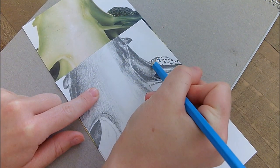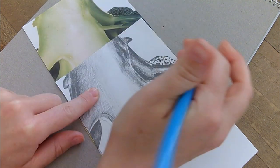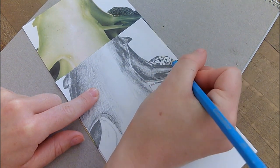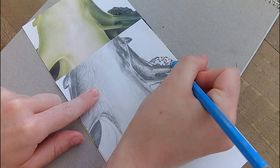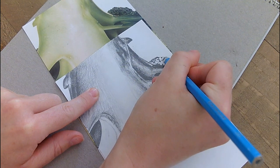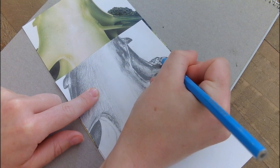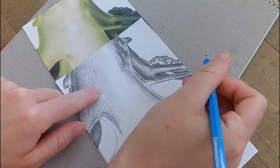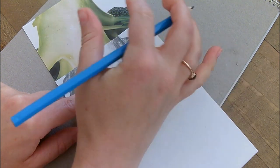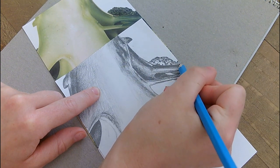So you might be wondering why I'm doing it upside down. It is less important, I suppose, because I'm doing a broccoli and there are some unrecognisable shapes in there. But that's the key word — unrecognisable. You want your image to be unrecognisable to you. If you're doing a face, a hand, an animal, or something that you do recognise, then it's so much easier if you put your image upside down and hide the majority of it, because then you don't know what you're drawing. Your brain cannot recognise an image in the same way when it's upside down, and that's really helpful to you.